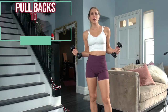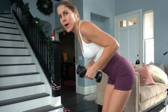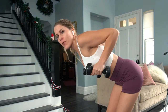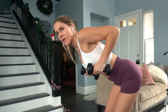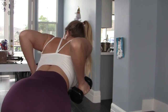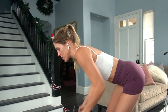The last exercise is going to focus on your back but also on your triceps. We're going to get into a bent over position and do pull backs with the tricep kick back — 10 of these. You're keeping your elbows close to your body, pulling straight back, squeezing your shoulder blades together, and then kicking those weights back towards the wall behind you.